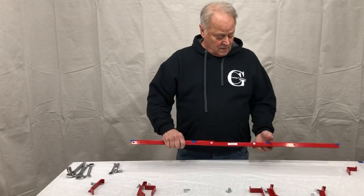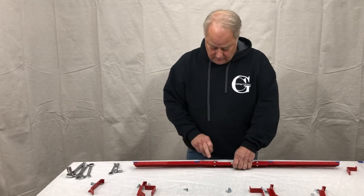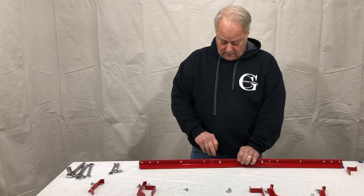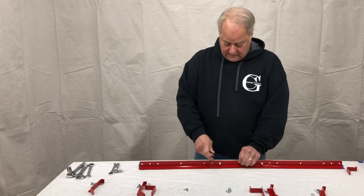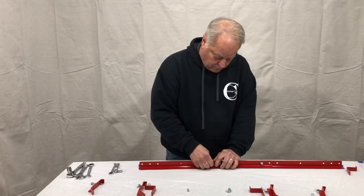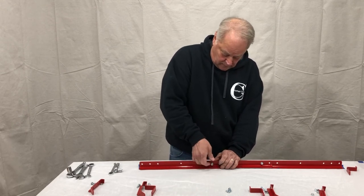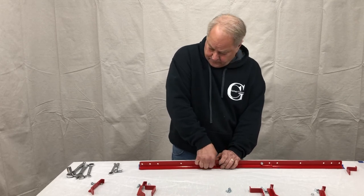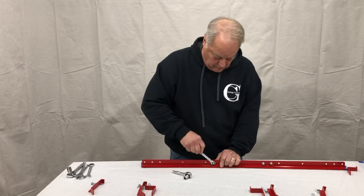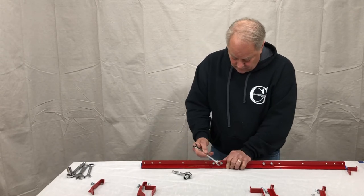Now that we have our arm marked so we know where our hook placements are going to be, the next step is to fill in. We know we're going to use this outer hole for one of the hooks, leaving one hole open that's part of where the 12-inch arm and the 16-inch arm overlap. Let's tighten that one by putting in a nut and bolt — same bolt, washer, and lock nut — and go ahead and tighten them up.